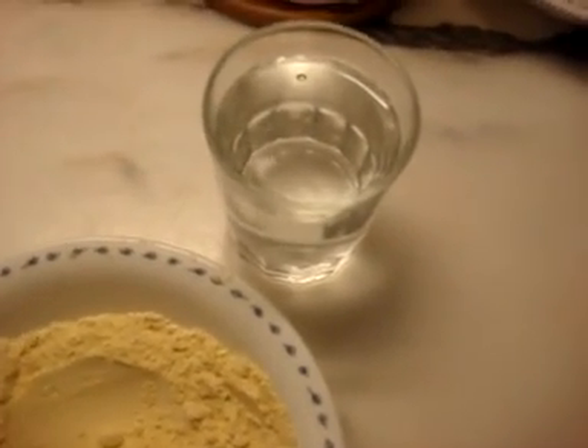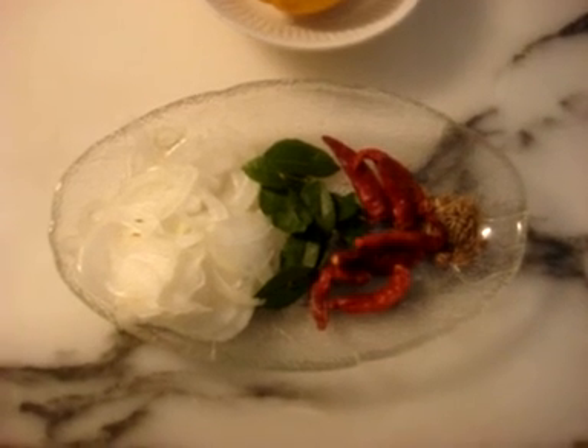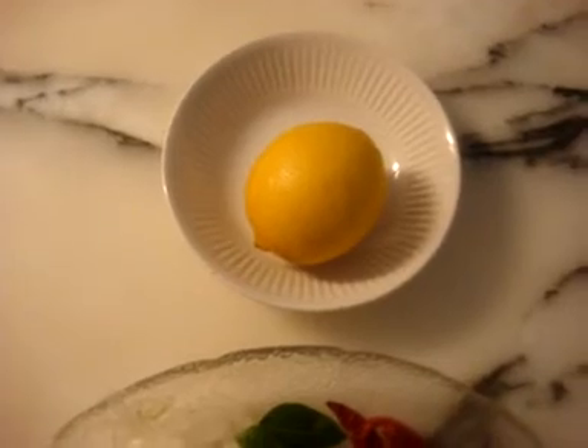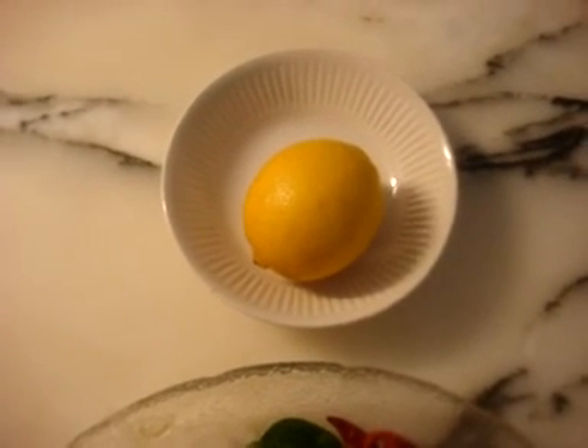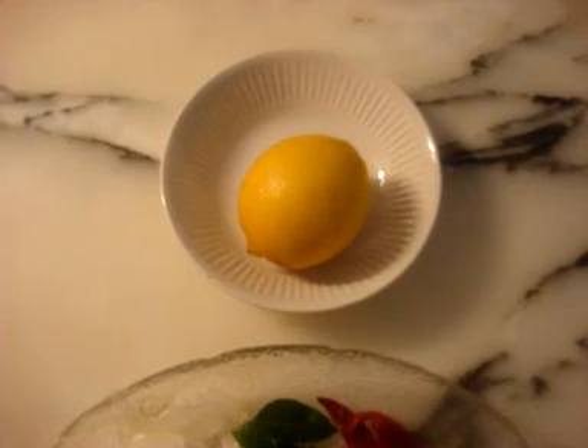You will need approximately four to five glasses of water. For the final bagar, you will need a quarter of an onion finely sliced, some curry leaves, a few dried red chilies, a quarter teaspoon of zira, and some lemon juice. Pakora curry is meant to be a sour dish, and sometimes if the yogurt is not sour enough, you will need to add a teaspoon of lemon juice at the end to make it more sour.